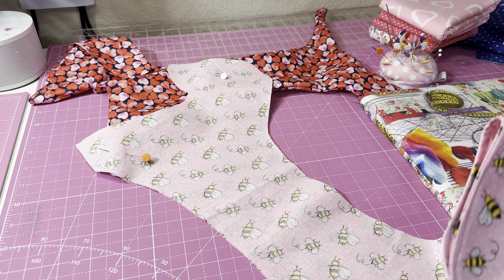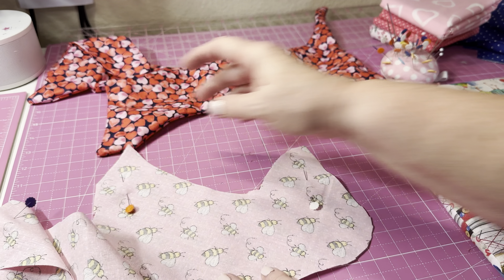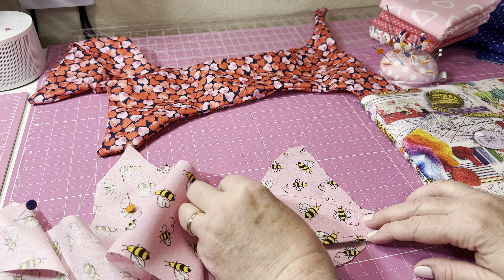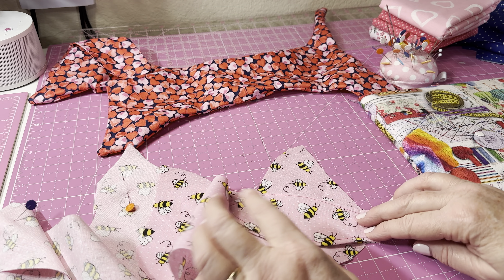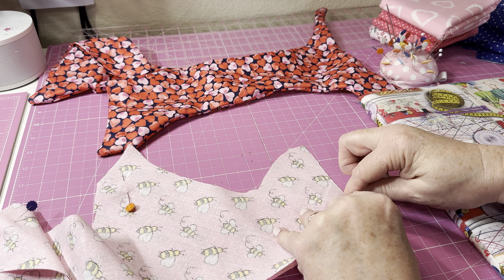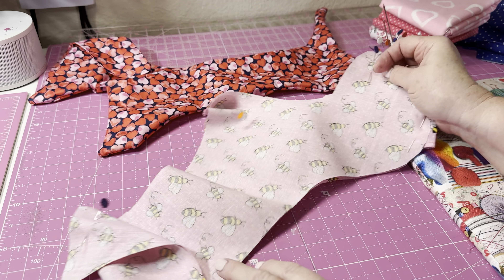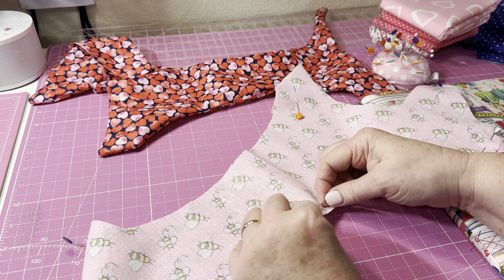After top stitching and sewing everything closed, fold your little ears in half and stick them down into the head of the dog. You want to sew them in at a little bit of an angle. I'm just going to pin them right here to hold them together, then pin on the top and the bottom of the body.